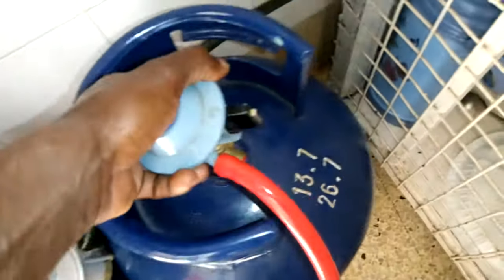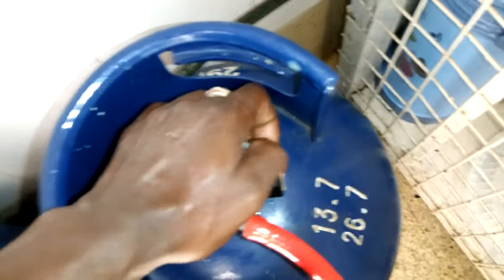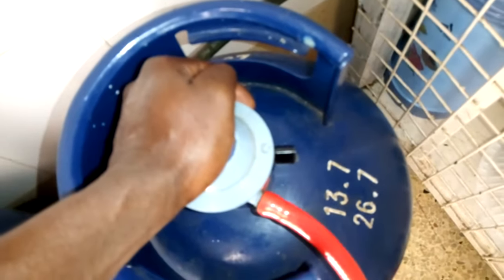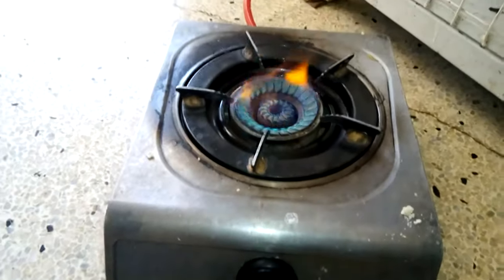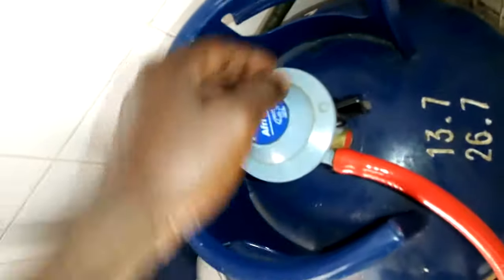Now we'll test the other type of regulator. With this one, you put it on like this, press it, then turn it downwards. This one is fixed. You test it to be sure that it's working. Yeah, you can see it's working.